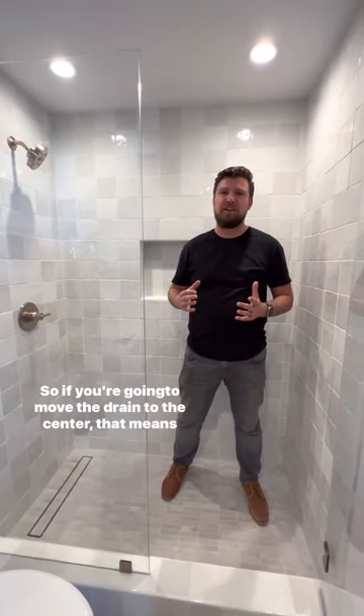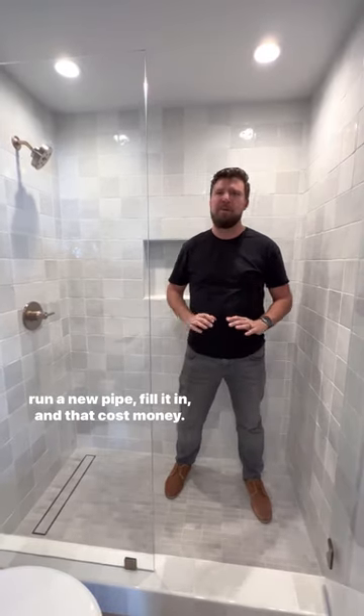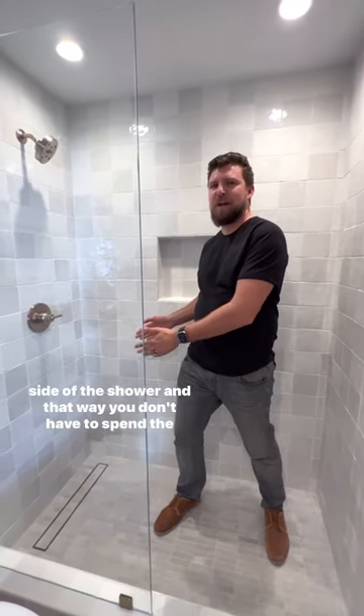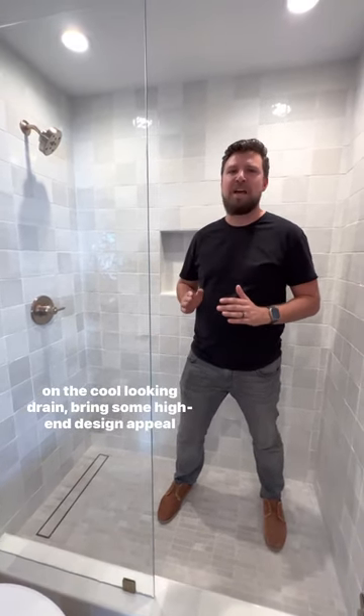So if you're going to move the drain to the center, that means on a slab foundation, you're going to have to cut concrete, run a new pipe, fill it in, and that costs money. So what you can do instead is put in a linear drain on one side of the shower, and that way you don't have to spend the money to move the drain — you just spend a little bit extra on the cool contemporary looking drain.